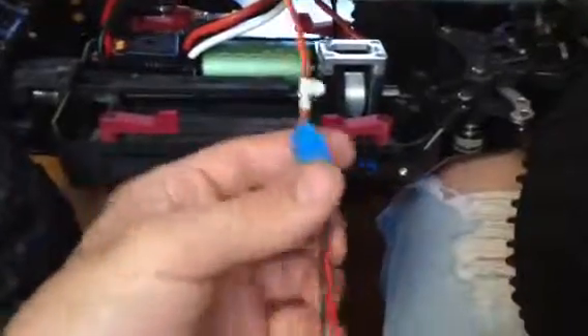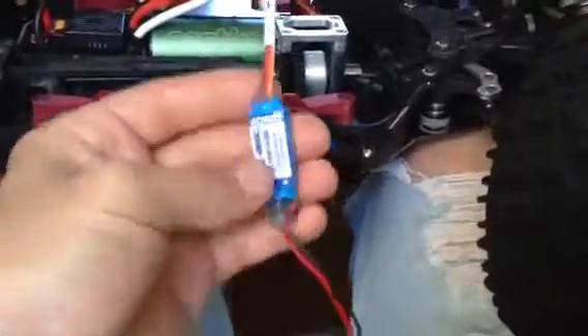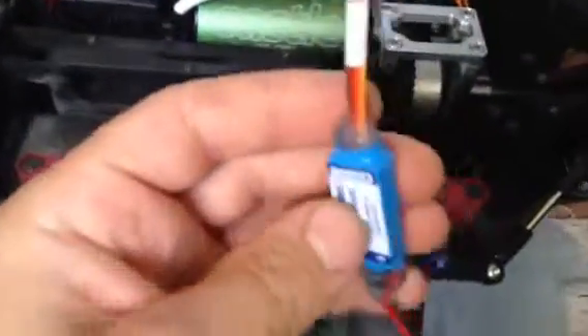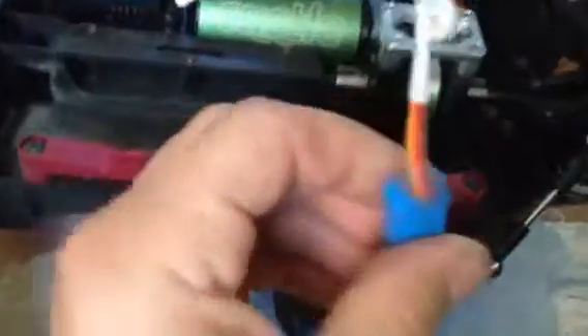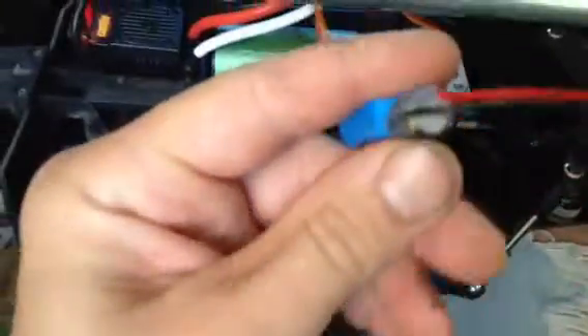Hey guys, back again with my super sexy MT4 G3. Just wanted to show you — I had the first video explaining how I was going to waterproof my Calcicreation's BEC. What I did was I used clear RTV and basically filled in both ends, and as you can see now there's no way any water is going to get in here on either end.